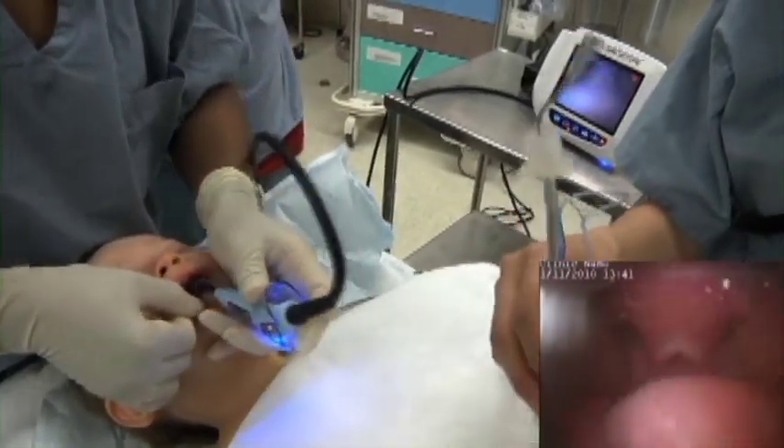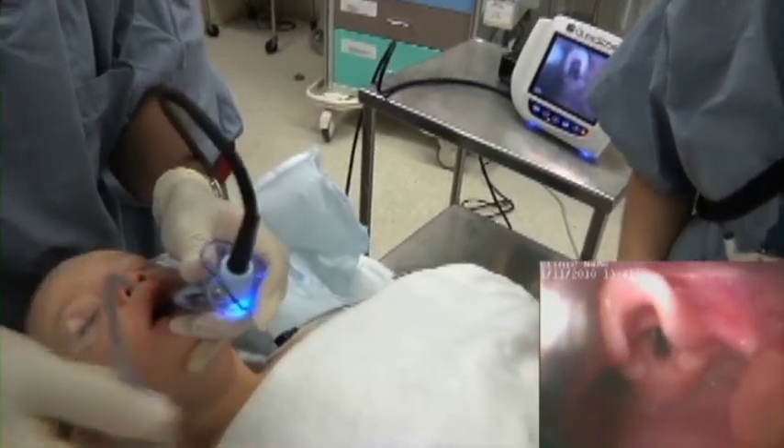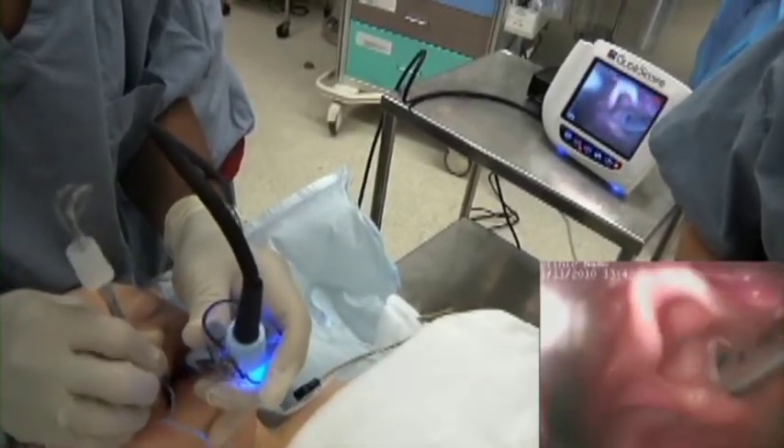We scissor open the mouth and do a midline insertion with the laryngoscope — no need to sweep the tongue. You'll also notice that there's less lifting force required with the Glidescope compared to direct laryngoscopy.